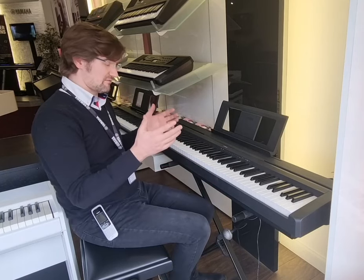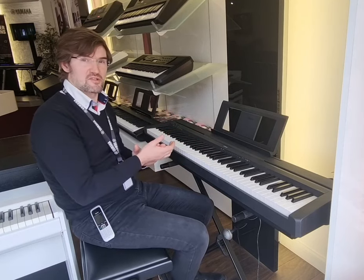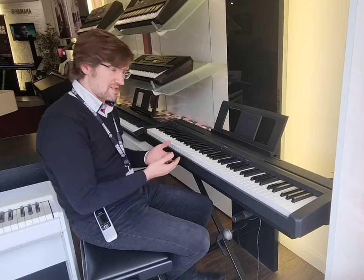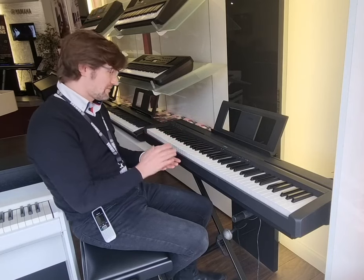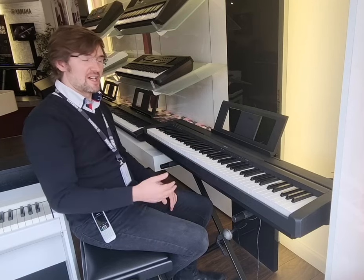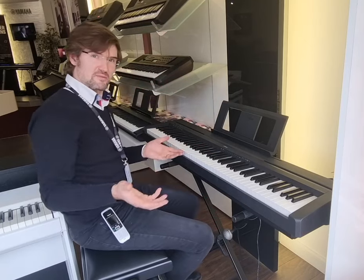The P45 is incredibly simple to use and navigate. There are 10 main voices ranging from pianos to electric pianos, strings, harp scores — the usual things you'll find. You can plug in your headphones, plug it in via USB, and there are apps available from which you can control it. There's also a built-in metronome. It's just simplicity personified — a wonderful instrument and it sounds fantastic. So let me run you through a few of the sounds and we'll see if this is going to be the one for you.